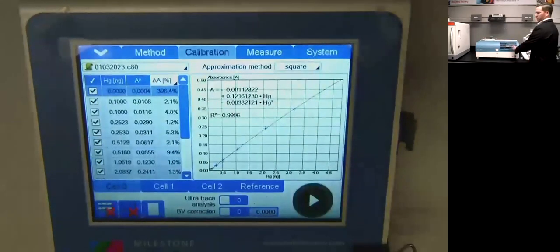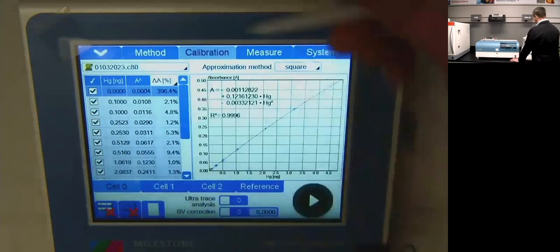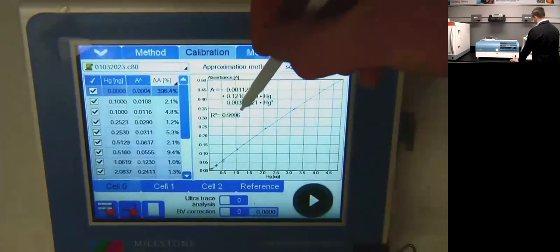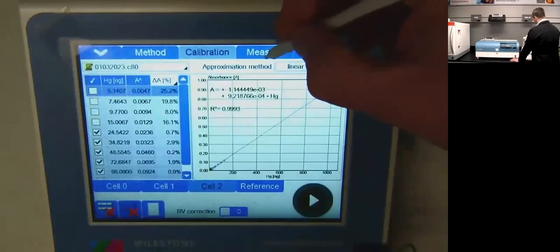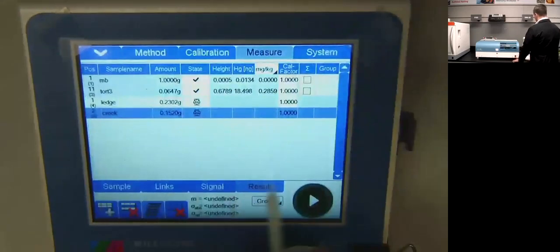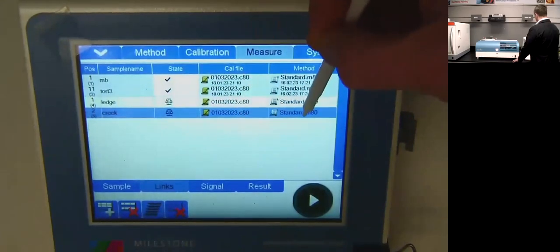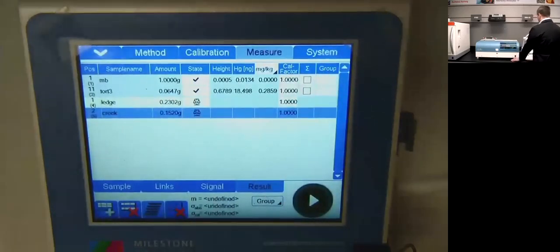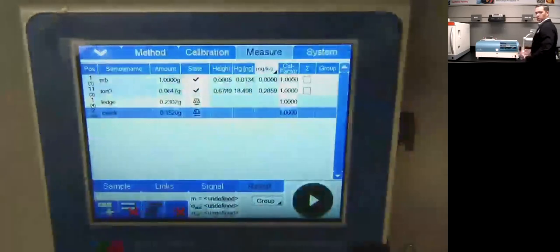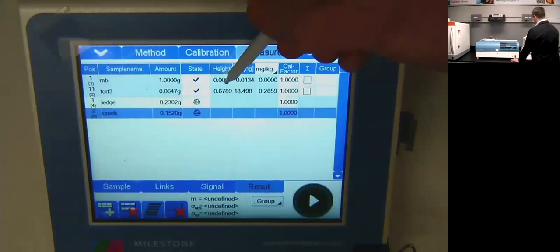On the calibration tab, I have a tri-cell with three different cells to measure low, mid, and high ranges. Each cell has its own calibration point and you can see the R-squared values — we've got three good curves and we're ready to run. I start my day by running a blank and check my mercury height to make sure I have a clean system — and in this case, I have a very clean system.